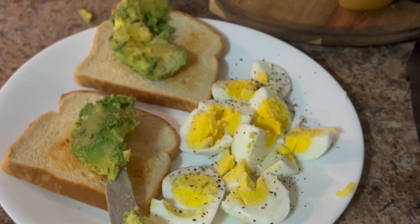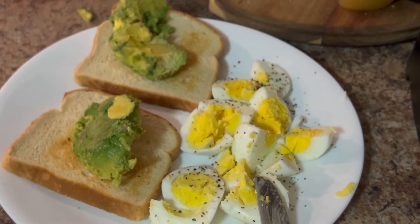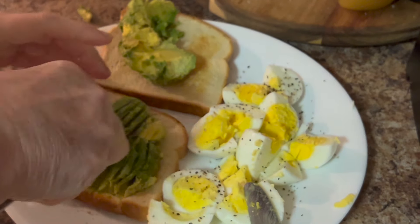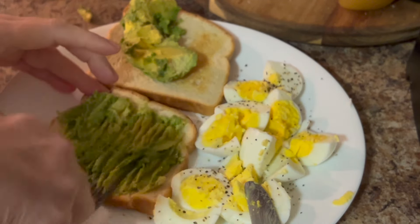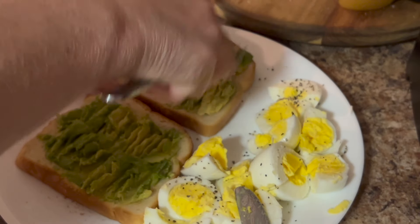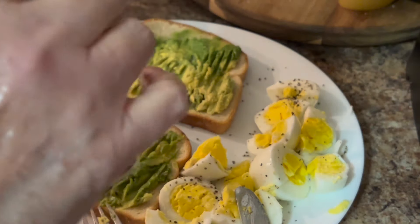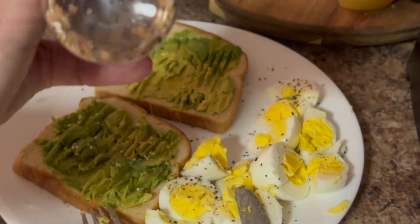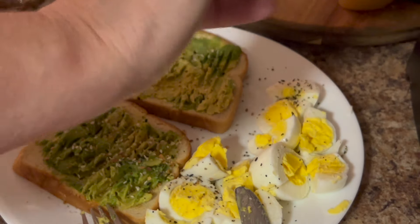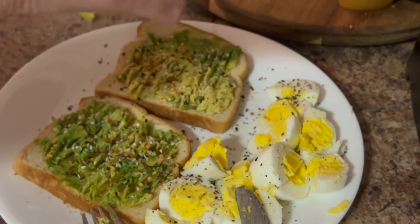Let me wash my hands real quick. I love avocado toast — I think it's so good. I take my fork and I just mash it down like this. Then I take my everything bagel seasoning and sprinkle that on it, and then some crushed red pepper flakes — a little bit of that on there.